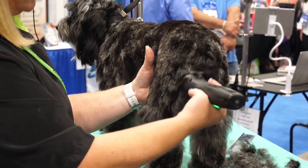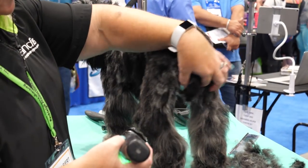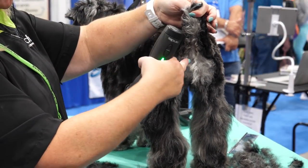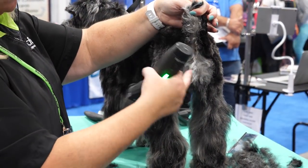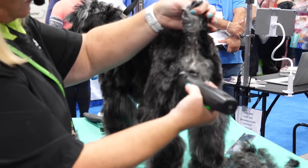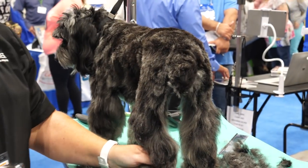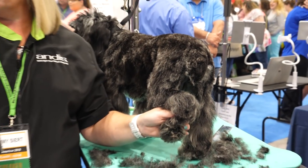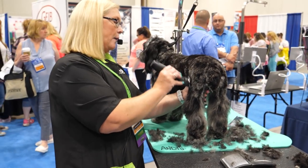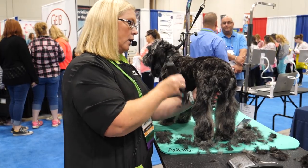This is a one length and I'm following the natural angulation. There's a pin bone here — this is the point of rump, called the pin bone. What I like to do is take whatever I'm doing on the body and run that from the pin bone straight down, and I generally go to where the bend in the back of the leg is naturally.